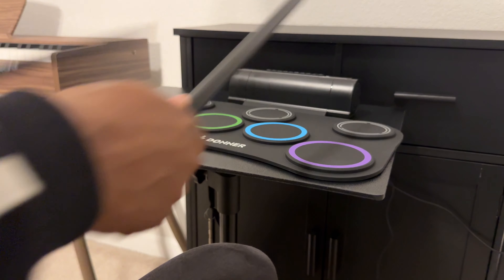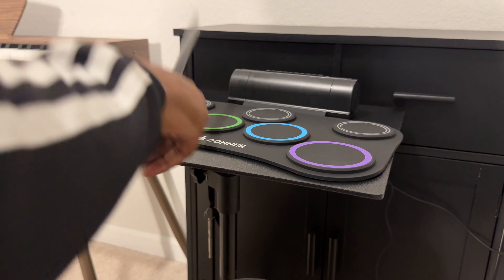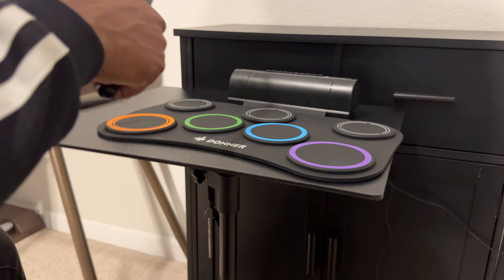This kit is really cool and it's perfect if you're beginning or if you just want something to play around with. It comes with games and it can be used as a great tool to advance your rhythmic journey.